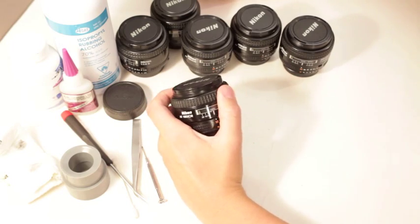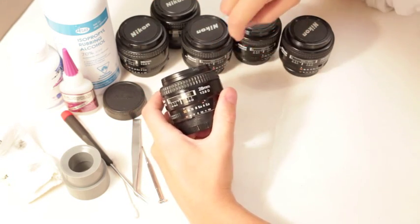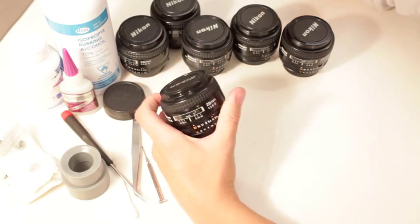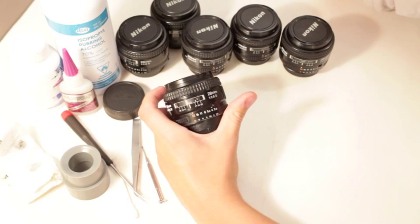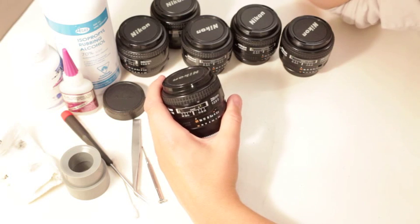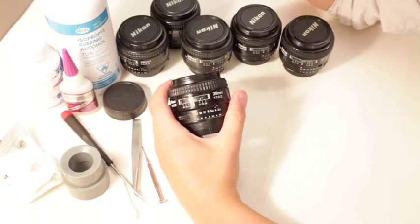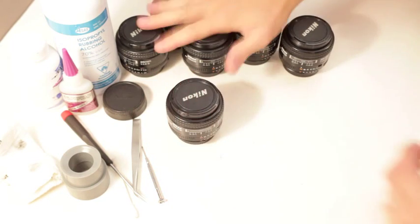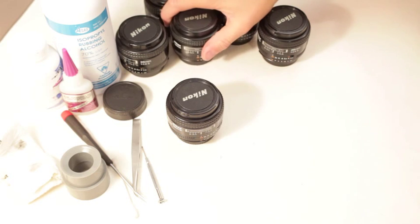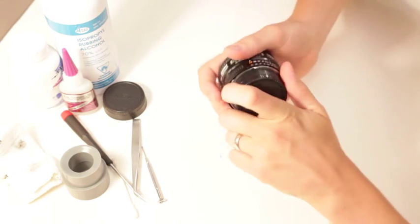Today I've got a 28 2.8 Nikon - this is the D version - and we've got an oily aperture. I got eight lenses and six of them have oily apertures, so you can see it's a very common problem. But you can relax - it's going to be alright, because this is actually one of the easiest lenses to clean the oily aperture on. I picked this one because it looked like the oiliest, and I thought I'd play a little Bob Marley because everything is going to be alright.